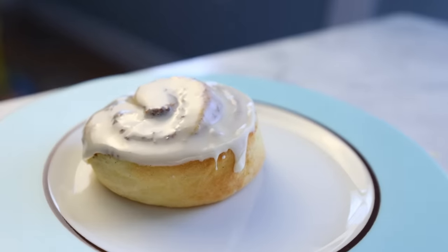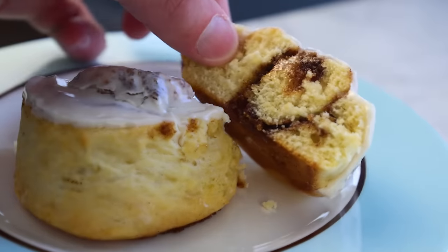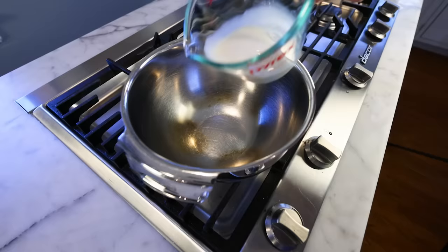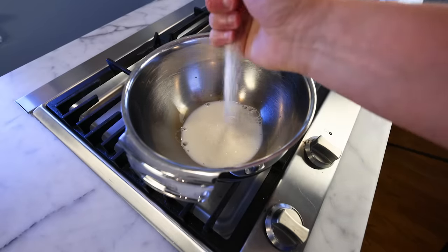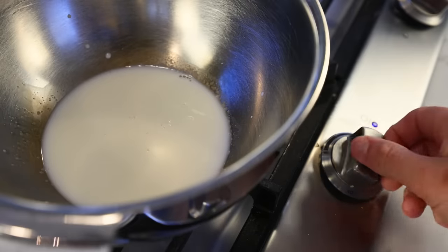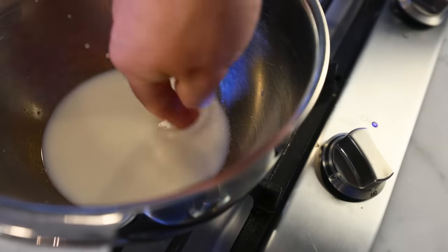To make a yeast dough that is extremely buttery but also has a strong enough gluten network to rise, we need to follow a kinda weird procedure. I've got a mixing bowl and that's a third of a cup of milk, 80 mls, and I'll throw a little pinch of sugar in there for the yeast, even though they probably don't need it. They do need me to heat this up a little bit, which you could do in the microwave, but my stove has the advantage of being right here.